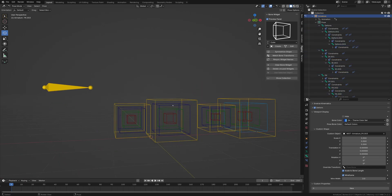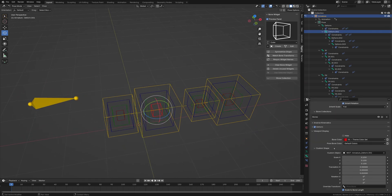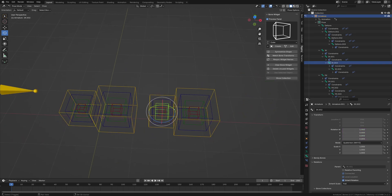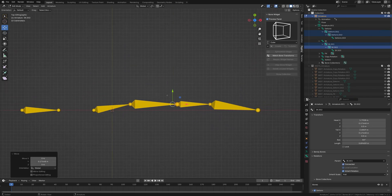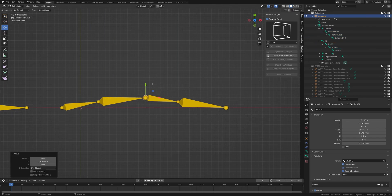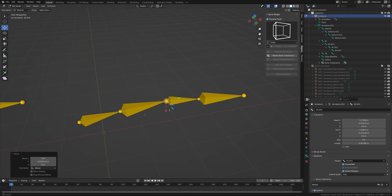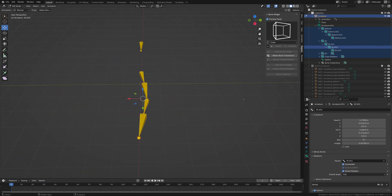Now we're going to set up the actual IK joints, as everything is still in FK. I've locked all of the deform bones since you won't be posing those, and same with the copy rotation bones. For the IK, we go to top view and get a slight bend going so the arm knows which way to bend. Then I select all of the IK bones, hit Alt and zero to clear the roll.